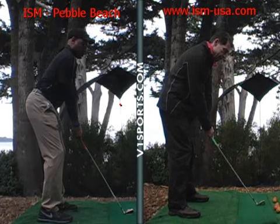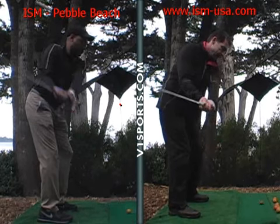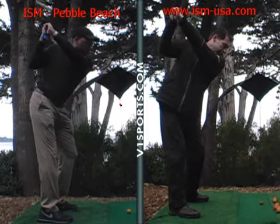So as we take the club back, we'll come back away from the ball. And as we get halfway back, good position there. And as we get to the top, club is aiming at the target — really good, right over the shoulder.